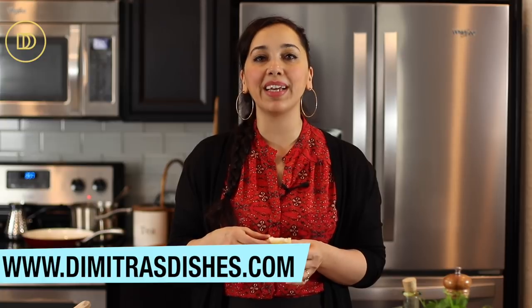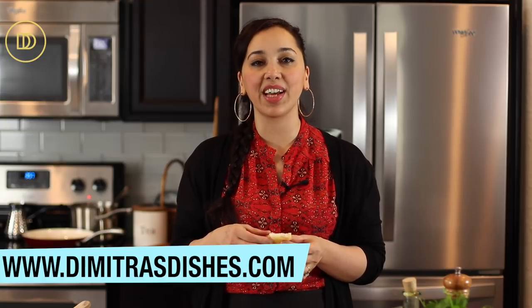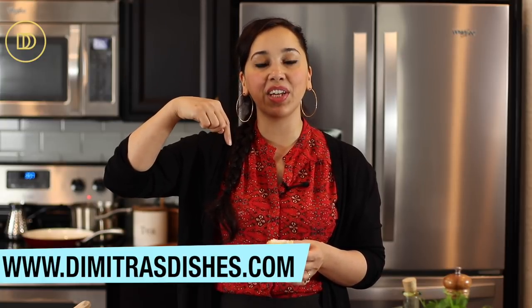You're definitely going to want to make this recipe. The fish is perfectly flaky and nice and firm because we salt cured it ahead of time. I think you guys are going to love this dish. The recipe as always is on the website at www.DimitrasDishes.com, as well as underneath this video in the description box below. Let me know what you think in the comment section, and thank you guys so much for spending time with me today — I'll see you all next time.